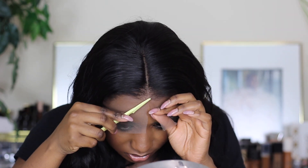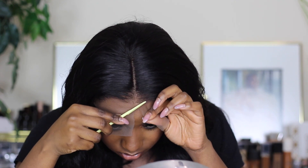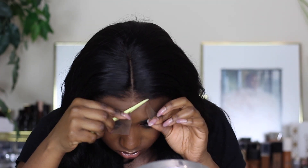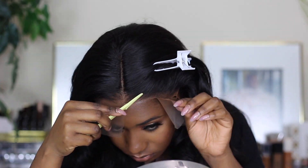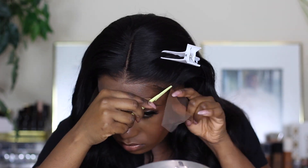I'm using my eyebrow razor to cut the lace, so it gives a nice clean regular edge. A little information about the hair: it is a 22-inch lace frontal wig, 250% density. I really like it — I've been wearing this wig a lot to work, you guys can tell from my Instagram.